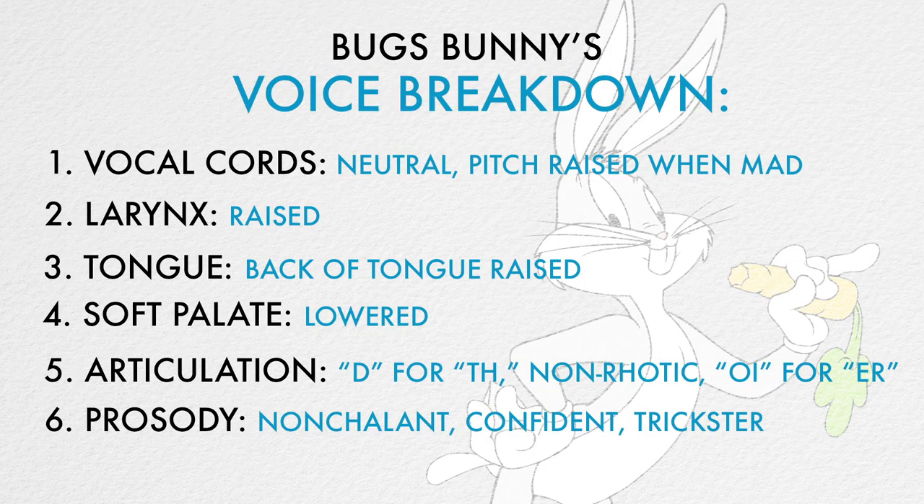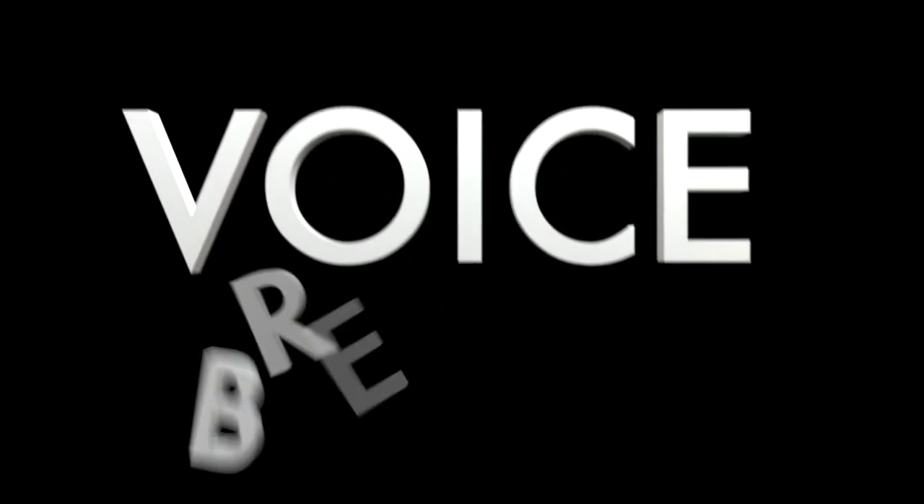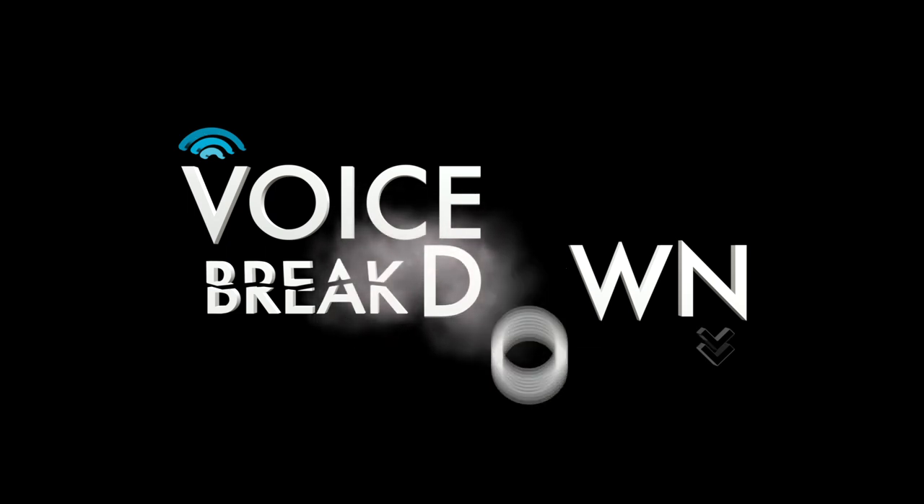Thank you, Doc, for watching New York Speech Coaching's Voice Breakdown episode number 41. Be sure to check out future episodes of Voice Breakdown, the show where we teach you how to imitate some of the most iconic voices. See you next time! What's up, Doc? Good night! See you soon.